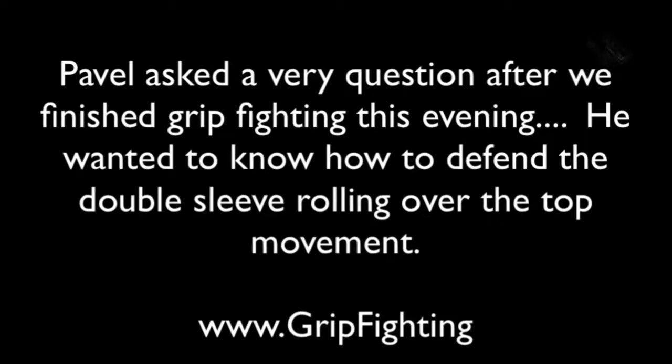How do I defend the rolling over the top when we are in the sleeve-sleeve situation? It was such a good question that I wanted to make sure I answered it after practice and put it on video so that you can watch it.